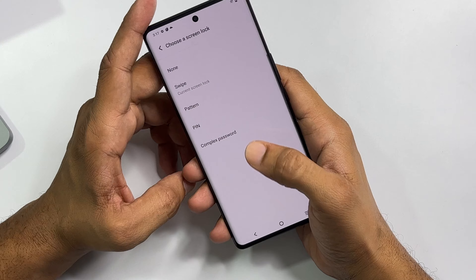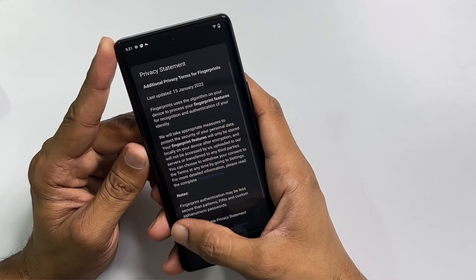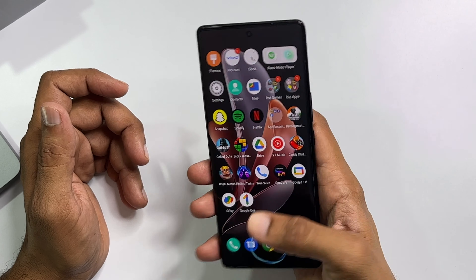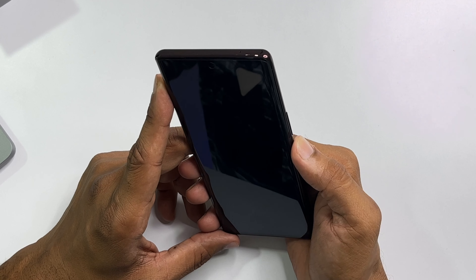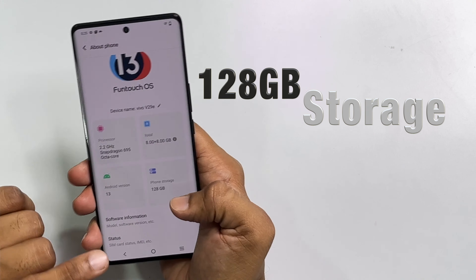For security, you get an in-display fingerprint sensor, face lock, pattern lock, PIN lock, and complex password options. You can also set an app lock and find my device. Both fingerprint and face unlock are fast — face lock opens in about one second and both have similar speed.